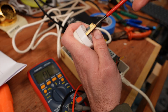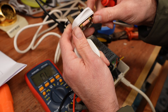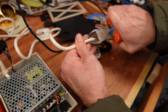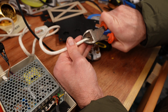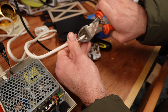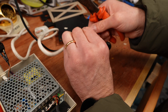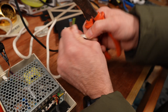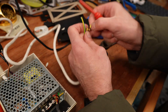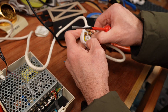Before I go any further I need to inspect the plug top. I do this for every one I come across and often find something I don't like inside. This one has too much cable crammed into the plug, which has led to the live cable being crushed. It will probably be okay, but I don't like it so I'll snip all of this old cable off and start again. There, that's how it should look.